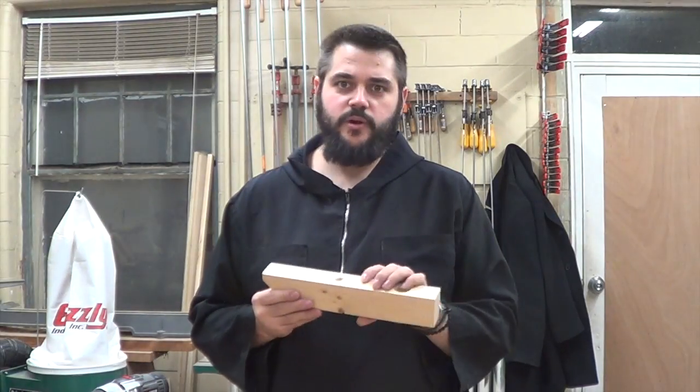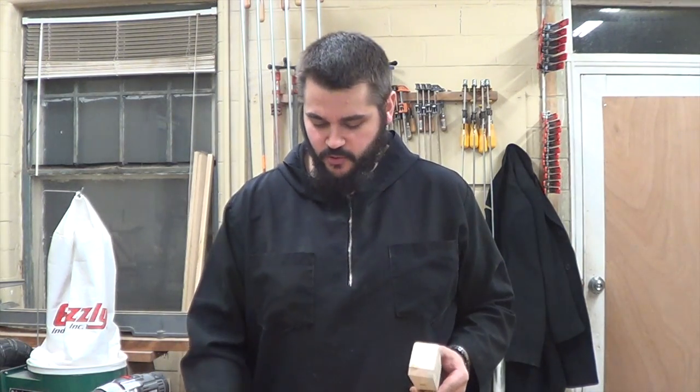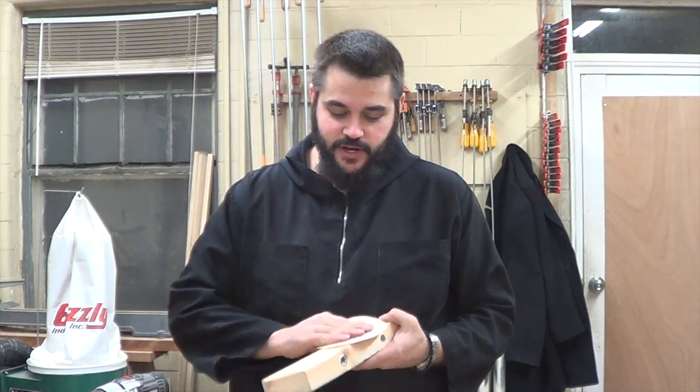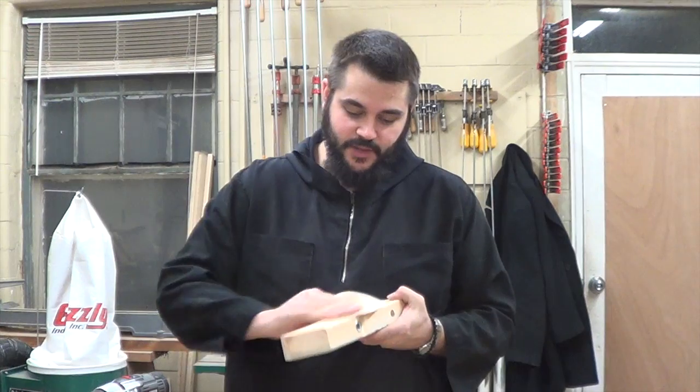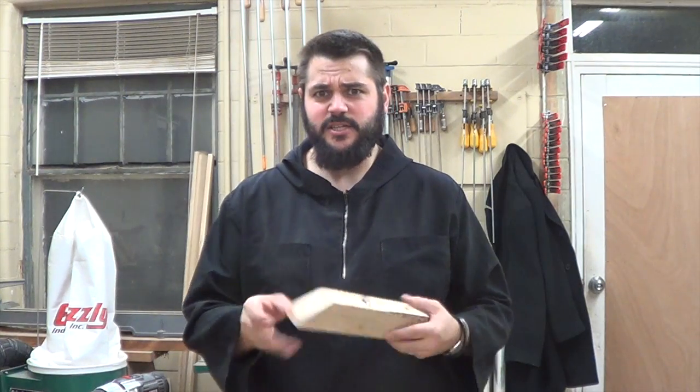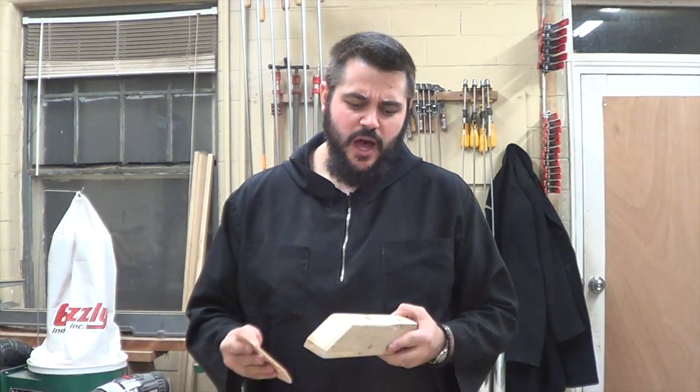Before final assembly, I want to give it a light sanding. I've got some 150-grit and some 220-grit sandpaper. If you don't have a random orbit sander, you can do it by hand — it might just take a little while. I do have a random orbit sander, so I'll use that to speed up the process, but hand sanding works as well.